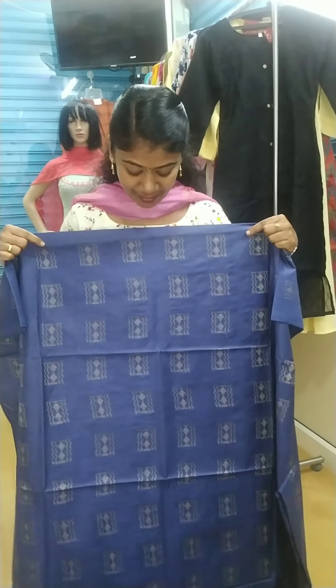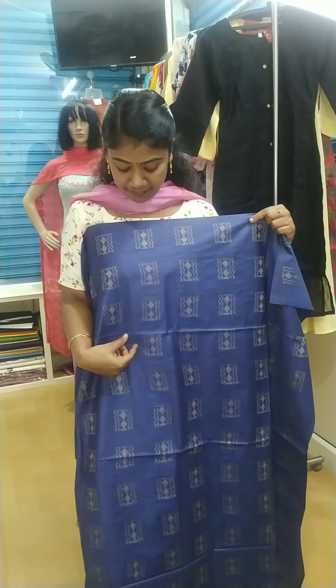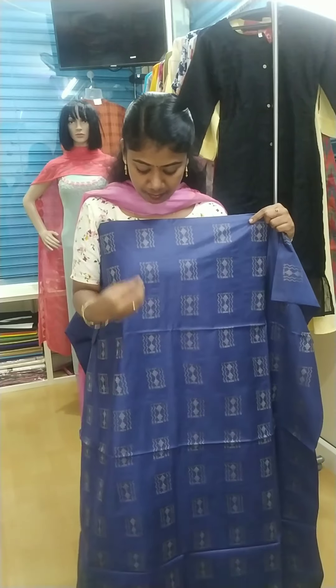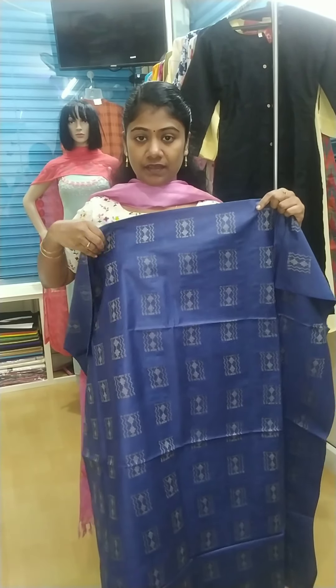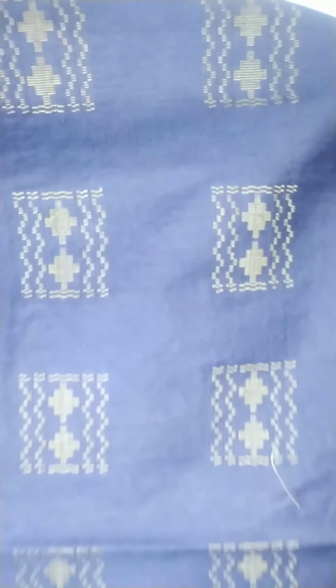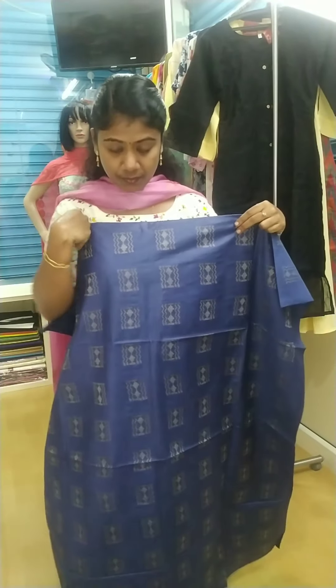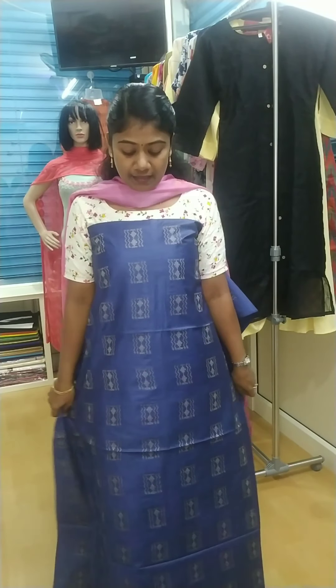First, we have a semi-tusser material. This is a blue color. This is a threadwork, a jacquard work. This is a beige color. This is a 48 length.